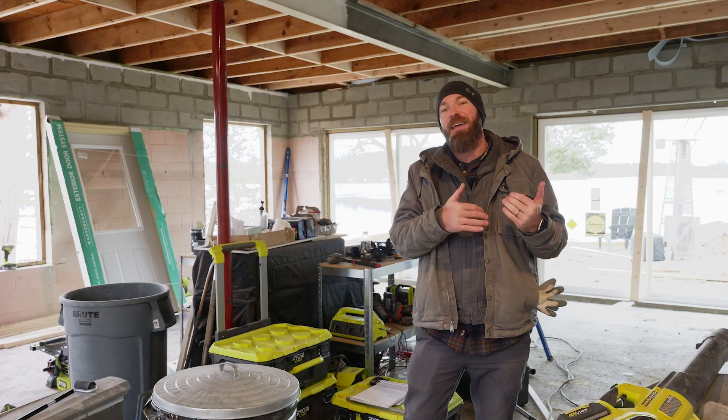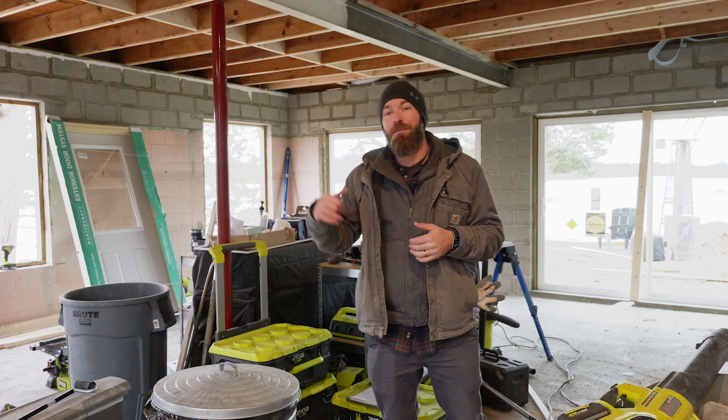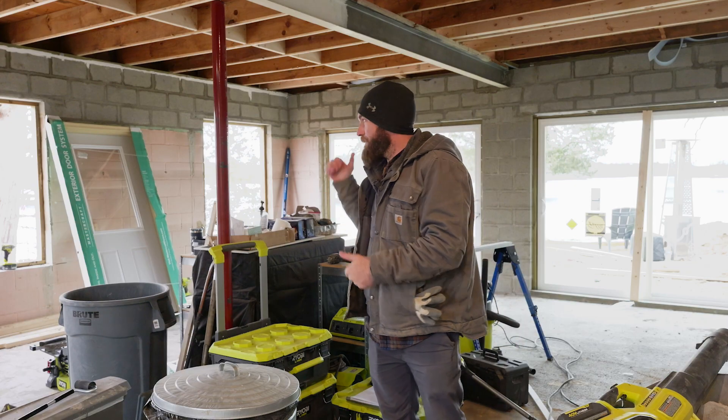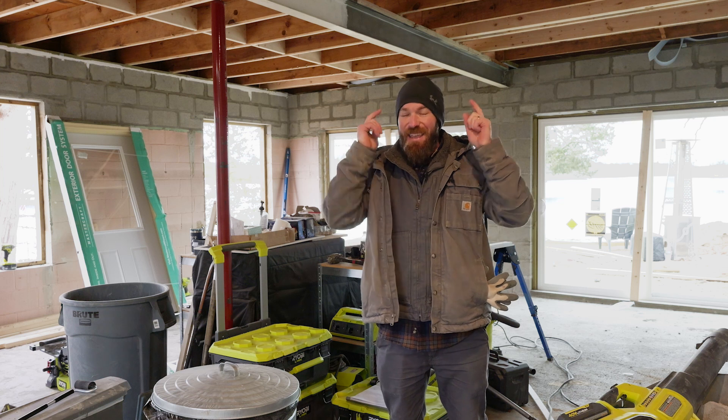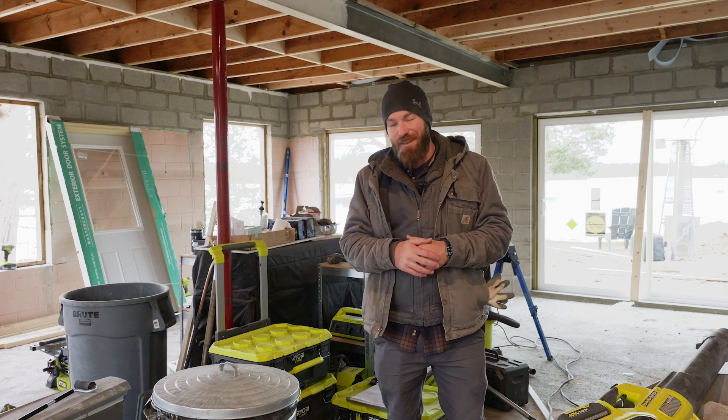You already got a little preview of what our next video is going to be — we're going to be installing the windows and doors. We had an extra hand with some muscle to get these big eight-foot-wide patio doors in place. We just need to finish flashing them in as well as getting the rest of the doors and windows in, and that will be our next video. Until next time, be safe and happy building.